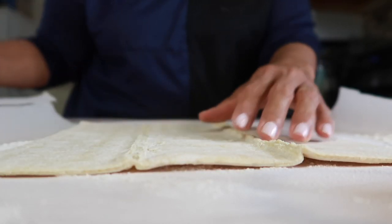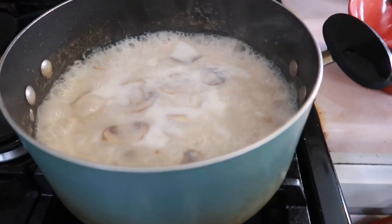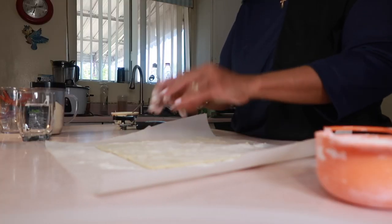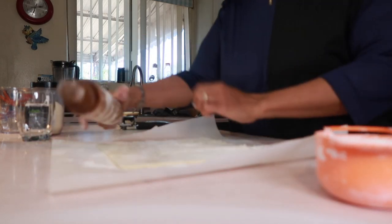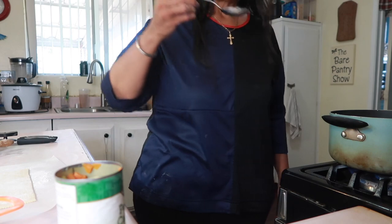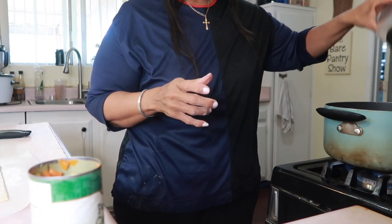Now let's take care of the puff pastry. This needs to be thawed out, so I'm going to let it sit on this floured parchment paper while I take care of the soup — the potato is still cooking and coming along nicely. Let me get my rolling pin and start rolling this out. I want to get it thin because this is puff pastry after all, so it will puff up. Let me taste the soup and adjust it for salt and black pepper.